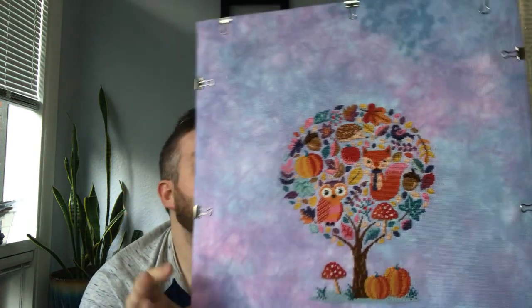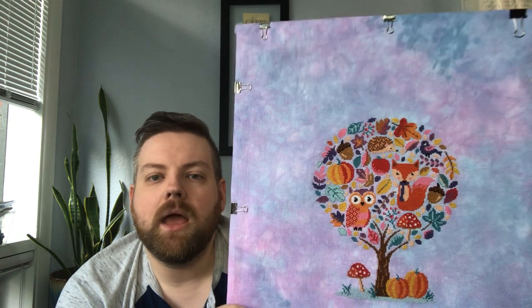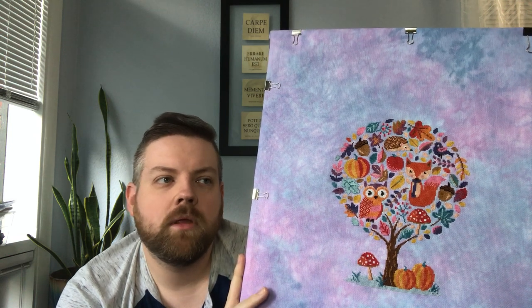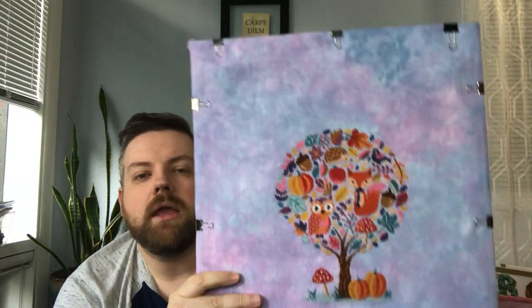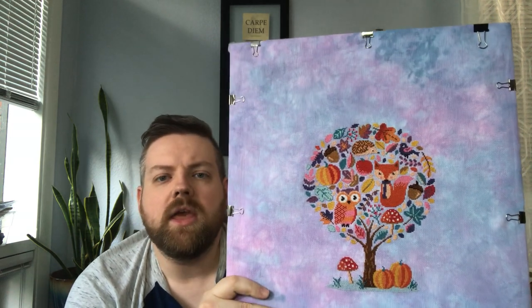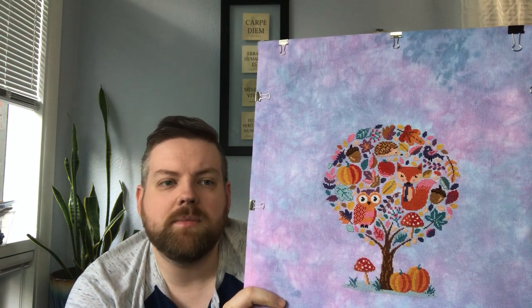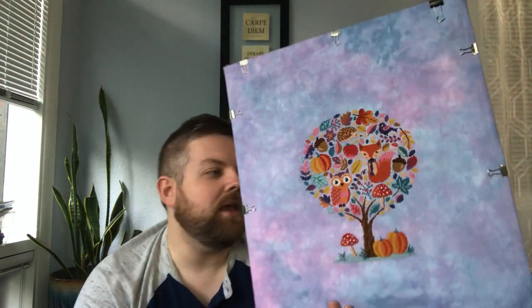I've got this done. I'm not sure how I'm going to finish it — or how it will be finished, because I don't know that it will be me doing it. I think I want to do it as a pillow, like a couch or chair pillow — similar to how Kansas City Julie did hers. I may get some help from my mom since she has a sewing machine and knows how to use it.